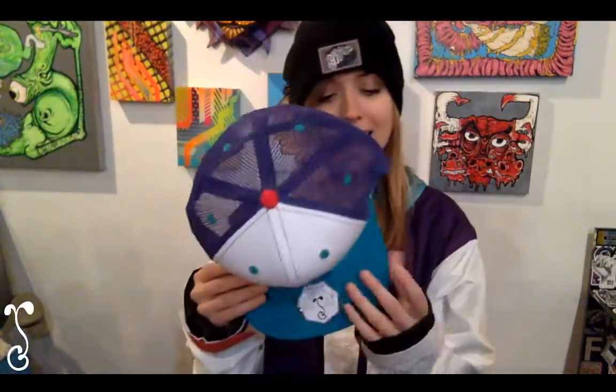Hey guys, it's Hazel over here at Grassroots Chicago, and I'm here to tell you about some of our new products we have in store. Right here I'm going to talk about this hat — this is our new Freestyle purple trucker hat. It has a full mesh back, teal lid, teal eyelets, and a red dot on top.